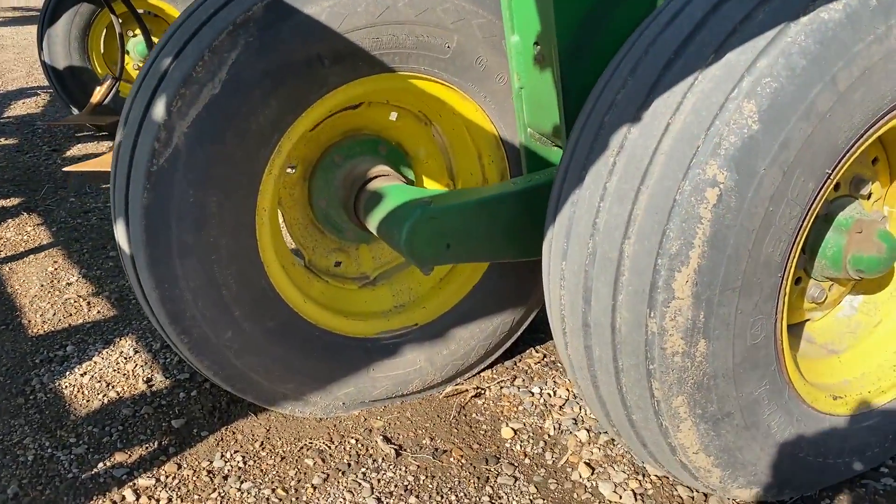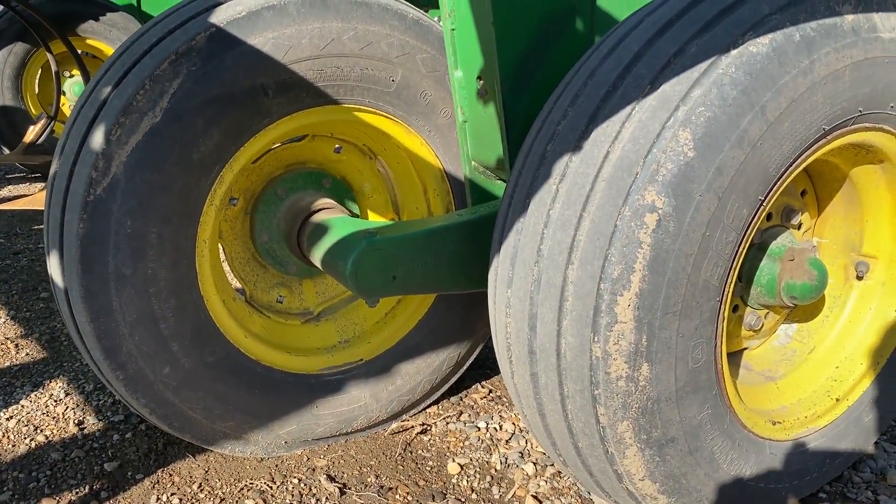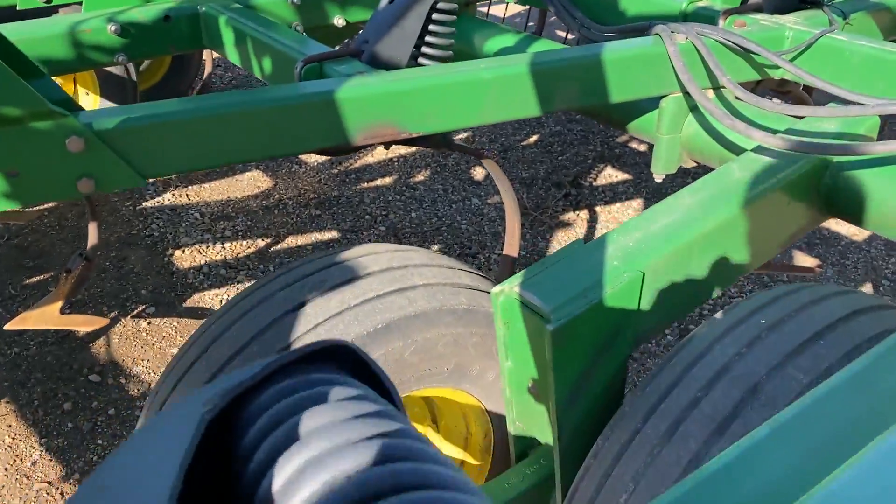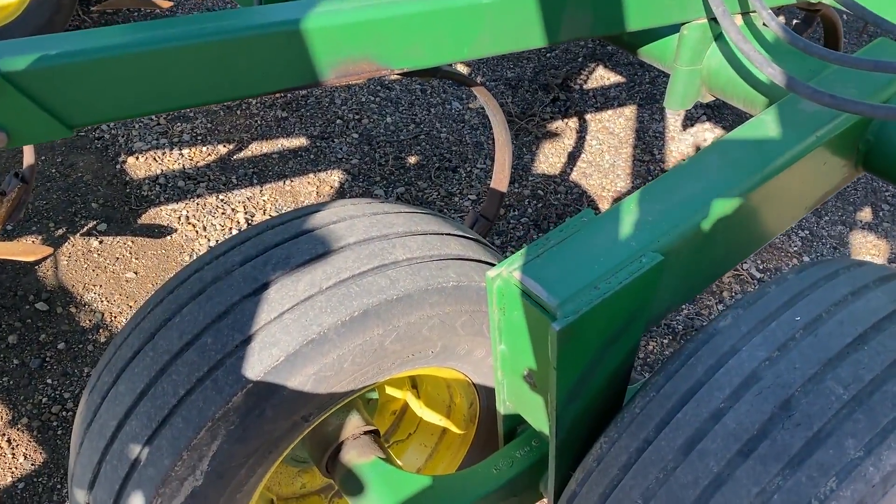Tires I would call okay, certainly runnable, representative of the age and the acres.